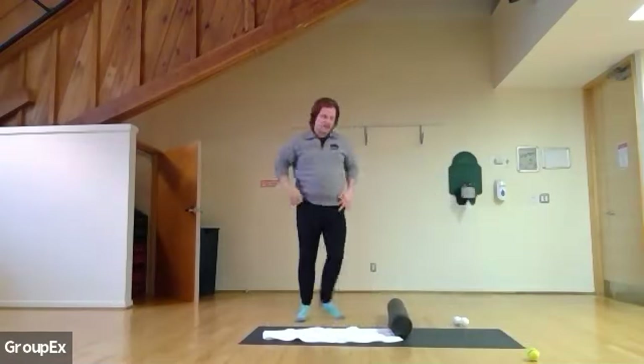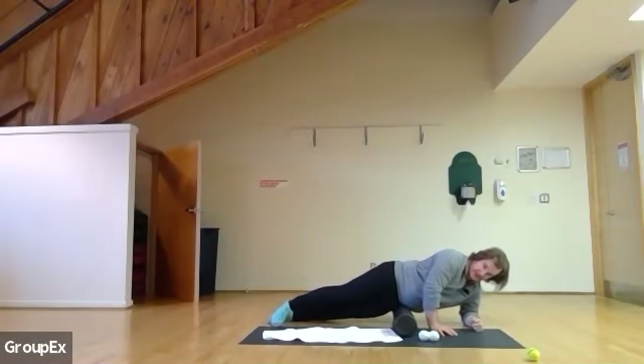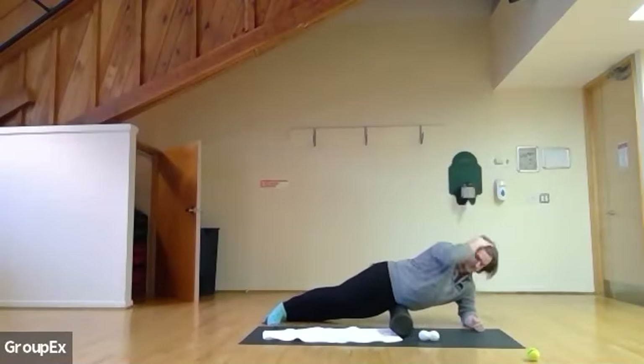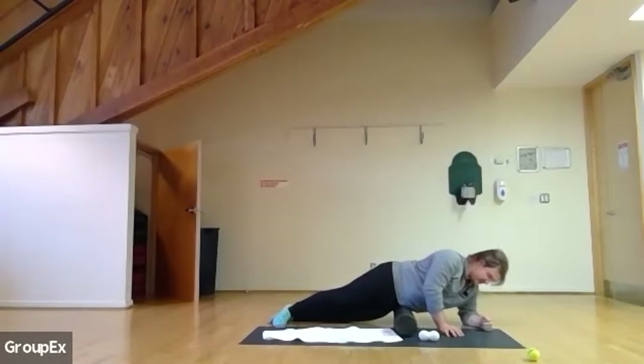We're 40 seconds here — so those hip flexors. Landmark if you need to, and we're going down really deep. About 30 seconds left — massage into any kind of tension. 20 more seconds to go. Do as much or as little as you like. We're going to breathe deep the whole time. Five, four, three, two, and one.